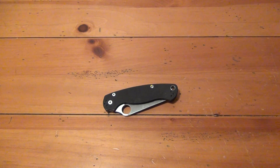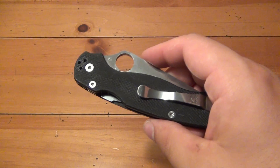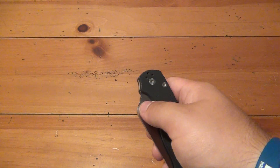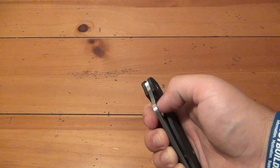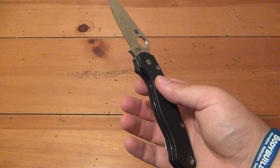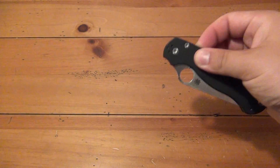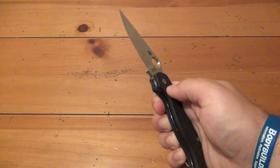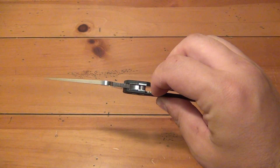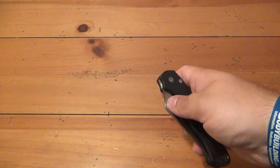I'm going to show you a couple different ways to open this knife — things I've been playing around with. The compression lock is a little bit different if you're not used to it. The easiest thing is just manually using your thumb and flicking it open like any other Spyderco. Get your fingers out of the channel — flick it open, get the fingers out of the channel there, then come across and use the pointer finger to move the compression lock over and swing it shut. That's the easiest way to do it.